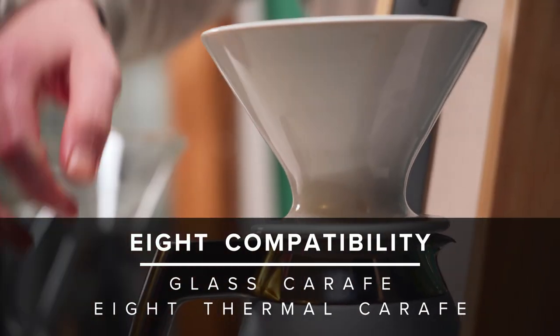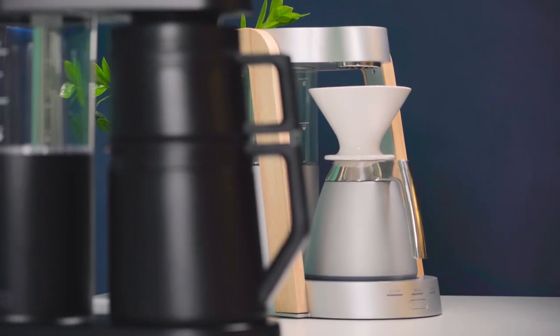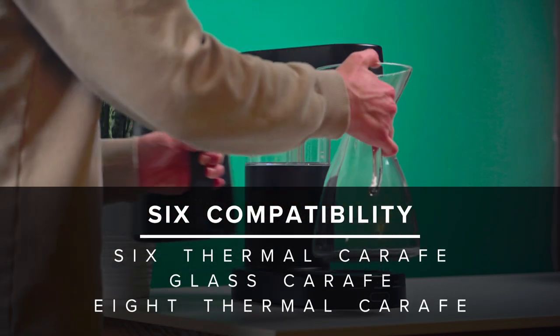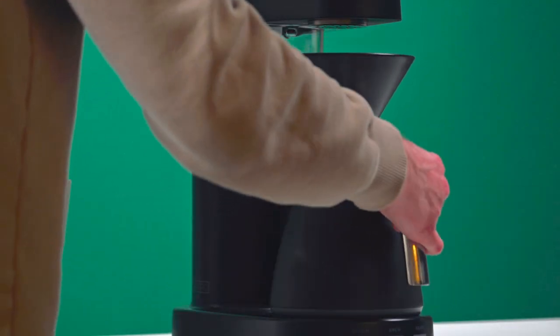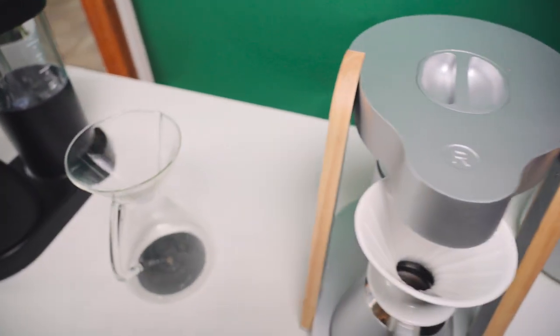The Ratio 8 is of course compatible with the glass carafe as well as the Ratio 8 thermal carafe. While the Ratio 8 isn't compatible with the Ratio 6 thermal carafe, the Ratio 6 itself is compatible with both the glass carafe and the Ratio 8 thermal carafe, which enables you to use Chemex filters or Able cone filters. Whether you prefer glass or the insulation of a thermal carafe, this gives you plenty of options to make your machine your own.